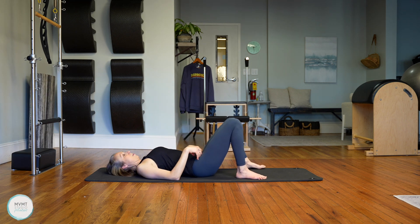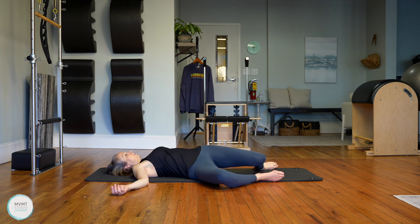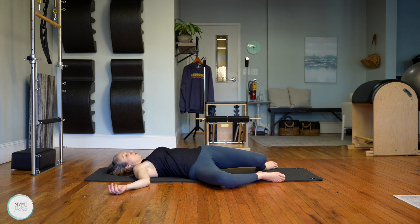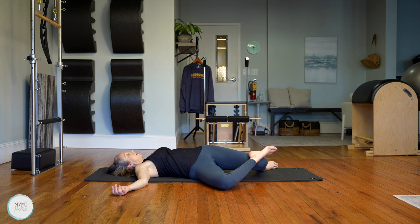Bring your feet mat distance apart, take your arms out to a T with palms facing up, and take both legs over to the right. See if this feels like enough of a stretch. If you want a little more, take that right foot on top of your left knee, pulling that side down a little more and opening up this left side body. Just breathe here — deep breaths in and deep breaths out. Look over that left shoulder if that feels good. Take note of your mobility here — your hips, your lower back. How does this feel compared to when you started?